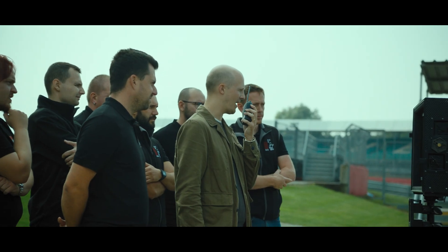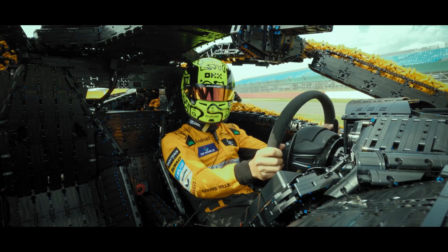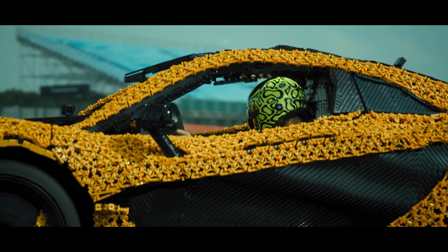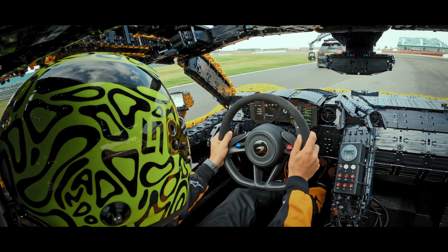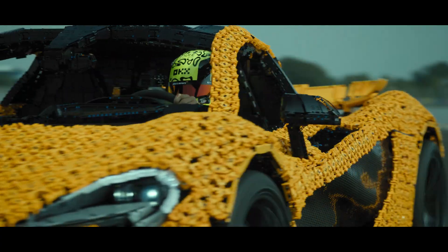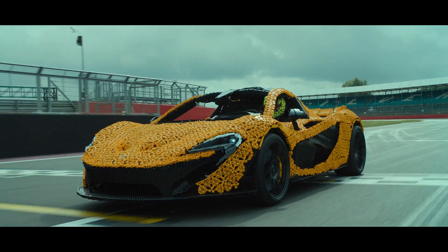How does it feel through the first corner? It actually drives pretty good. The pressure's on now. In the slipstream from the cameraman. The last few corners, you're so close. Nibbling the kerb again. Cross the line!